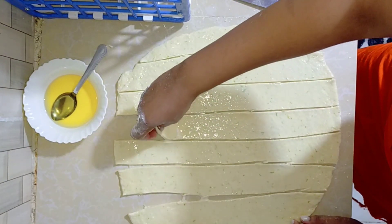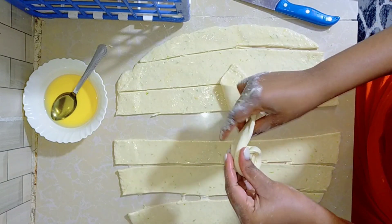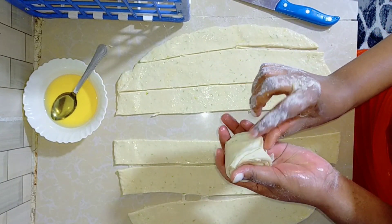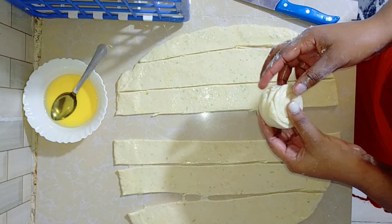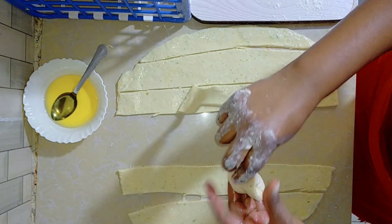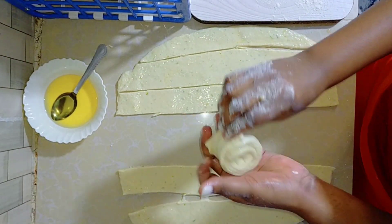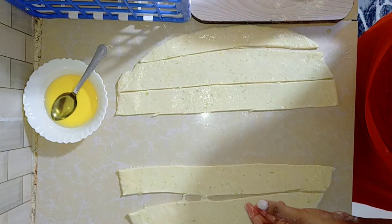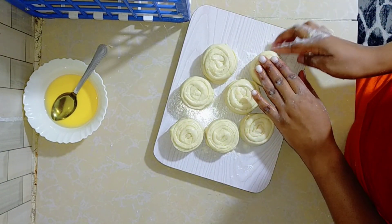Now we roll each piece individually — kakituka kuroli chapo moja. You do this in a circular motion like that. That one is ready; set it aside and give it some time. Repeat the same process for all the pieces. You decide the size you want — big chapatis or small ones. You are the one who determines that. Here they are, all rolled into smaller sizes.